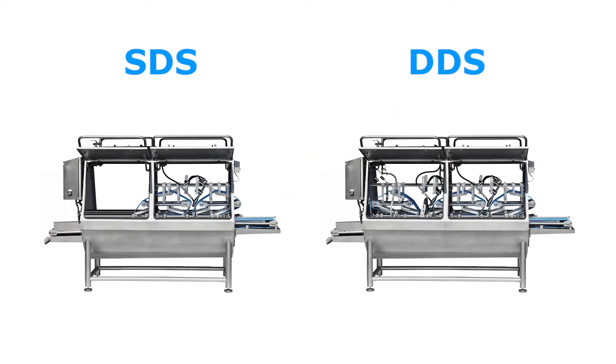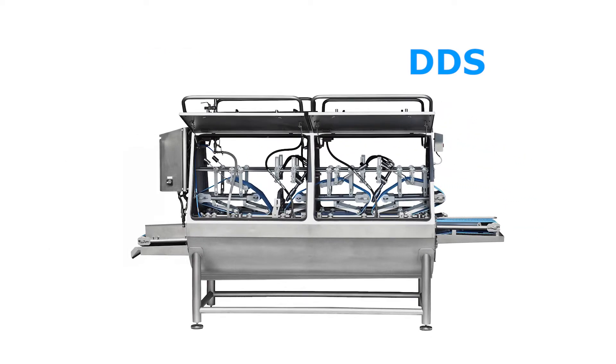The DDS, Double Descaling Section, has two water pump sections. This model must be selected when processing more than 16 fish per minute.